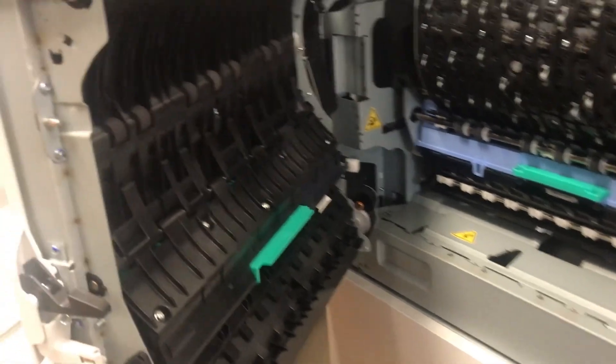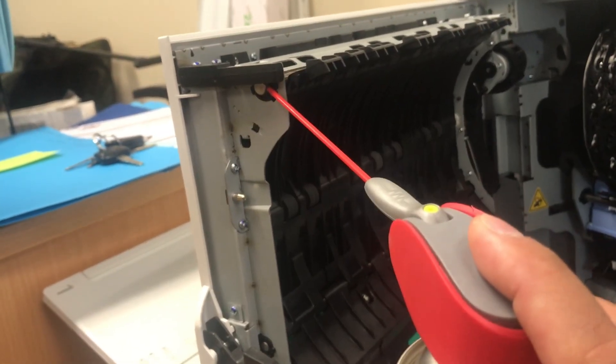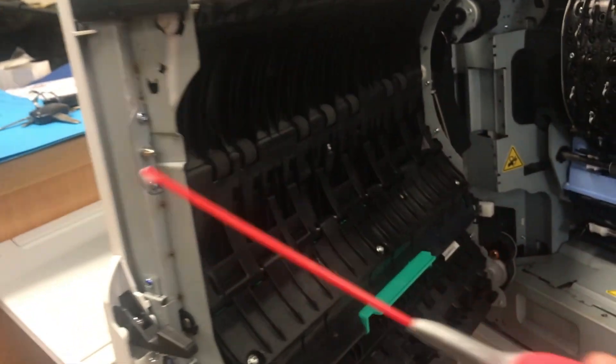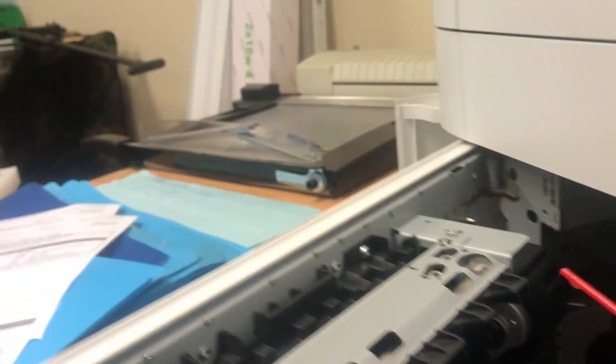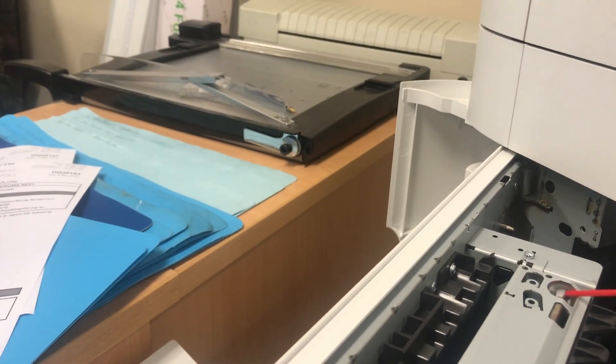We open the left-hand side cover and start lubricating the rollers. That's the roller rod guys — let's see if it's going to fix the problem.